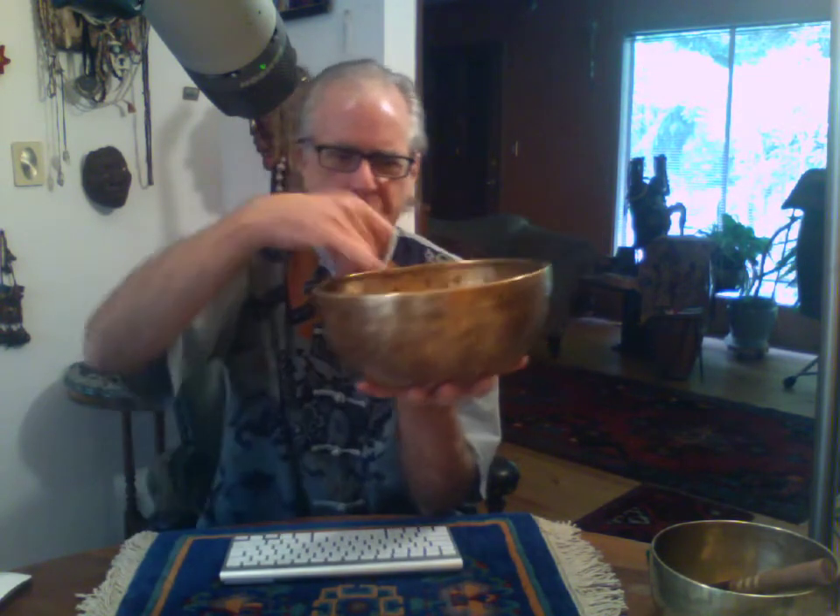This is a kilo and a half, this bowl. Nine and three quarter inches across, four and a half inches deep. That's about 1,590 grams, so three and a half pounds.